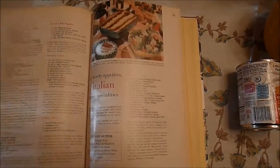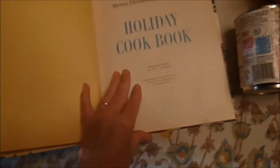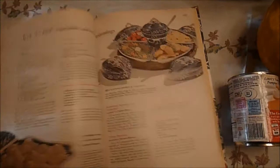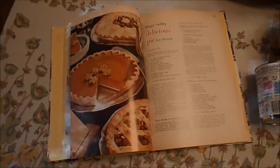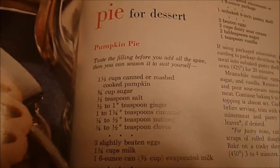I forgot where it was — that's not on that page. Let's look under 'pie.' Here we go, page 55. It's a pretty neat book. Let's look at the date on this book — the copyright is 1968. So out of my 1968 book, we will find the pie.